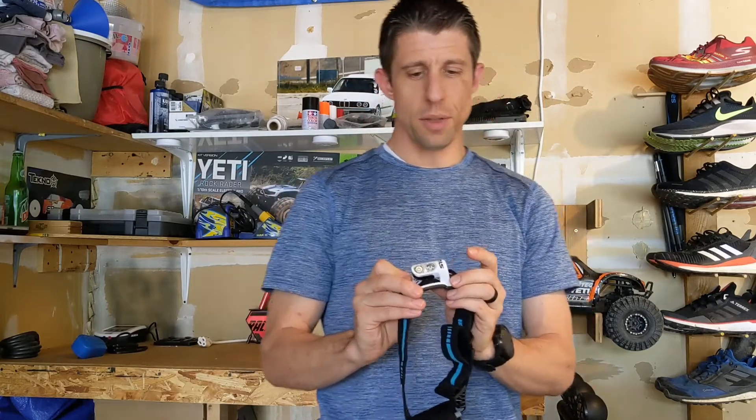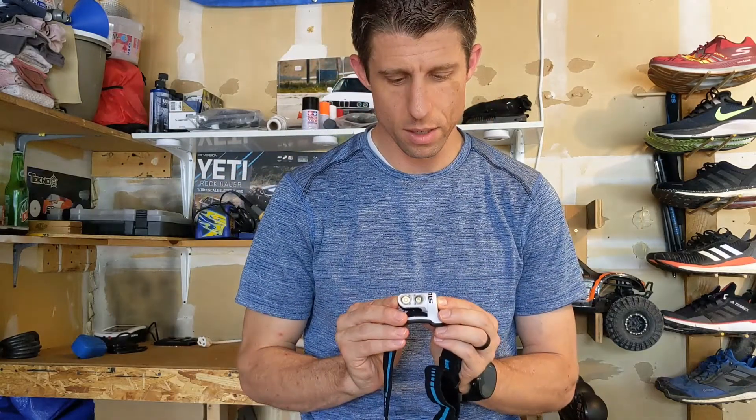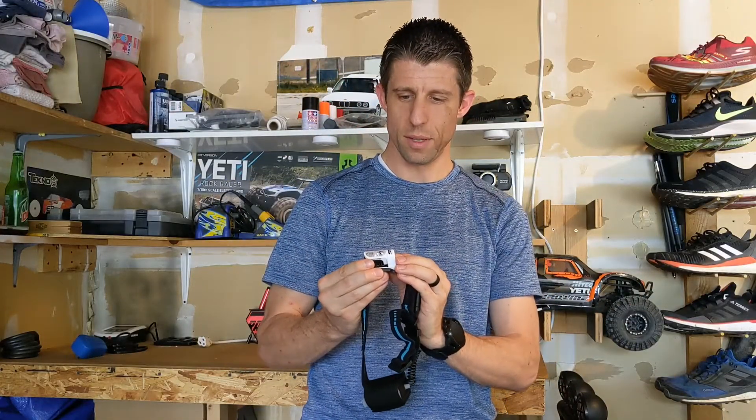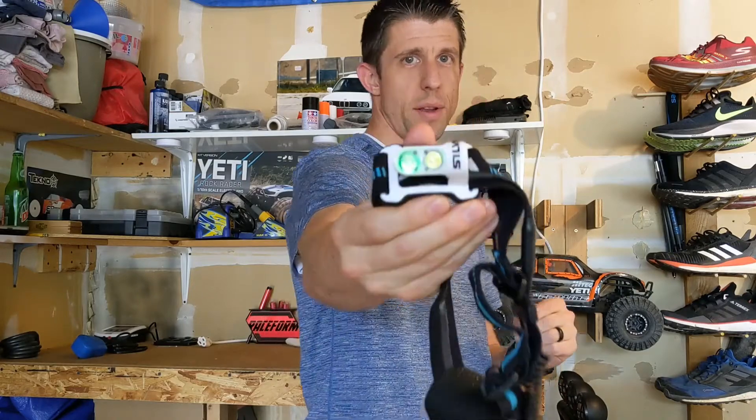In addition to the three light modes, if you hold the button down, you'll get a pulsating emergency flash that you can use. And there's the battery indicator.